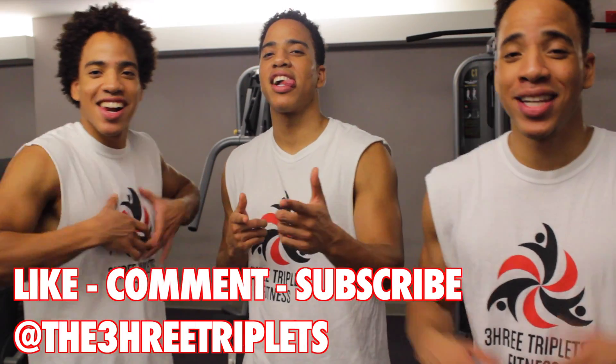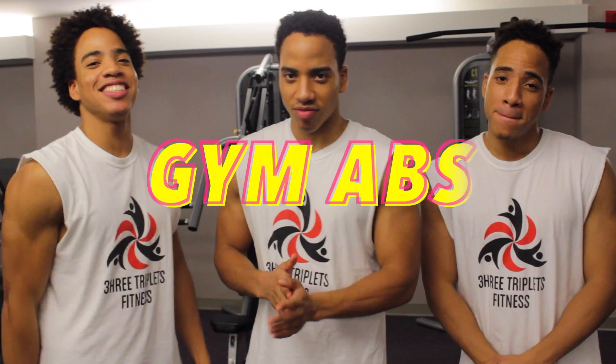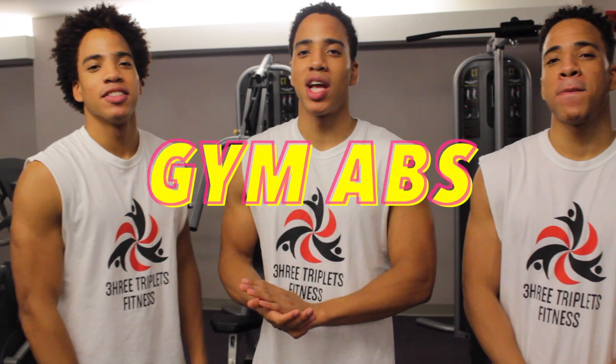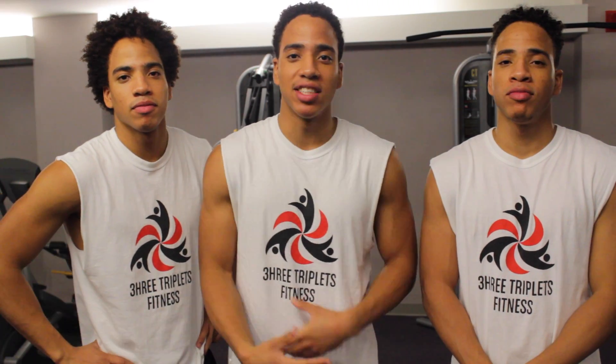Yo, it's 3Tables Fitness, we're back again for the next installment of the ab series. Today we're in the gym — the Iron Paradise. The gym is a sweet spot because we have some different options that we don't normally have with just bodyweight and calisthenics. So today we're going to be using some weight exercises to really maximize the workout and just get those toned, cut, chiseled abs. Get them gains.